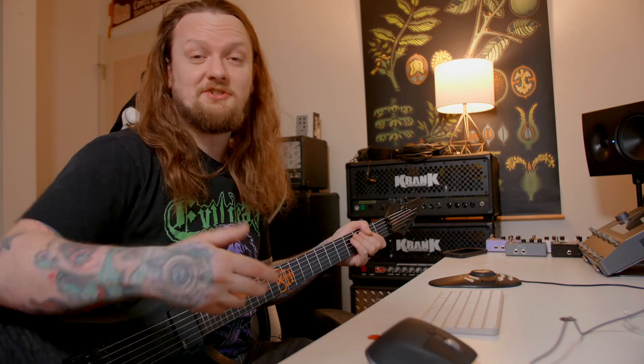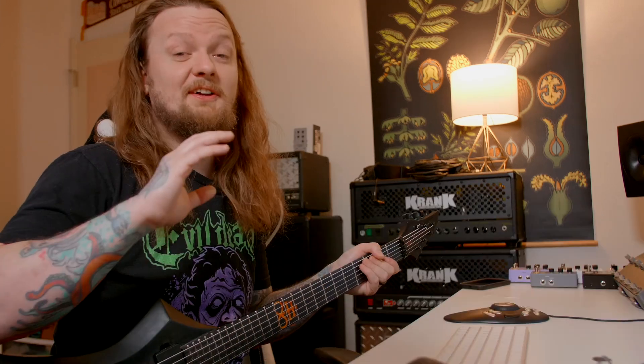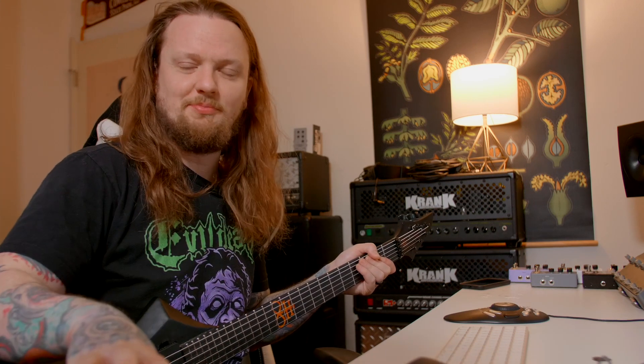I really like the Groove Loop X2 pedal and I'm going to show you guys how I think it's a valuable tool for practicing, but there is one big thing that I think Moore missed the boat on with this, and I'll cover that towards the end of the video after I explain how I'm using it.